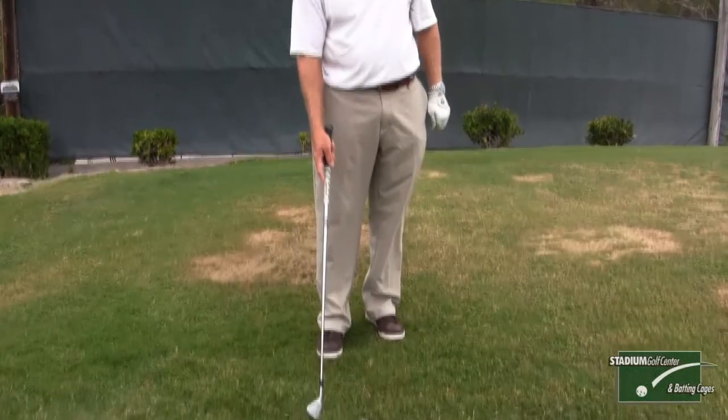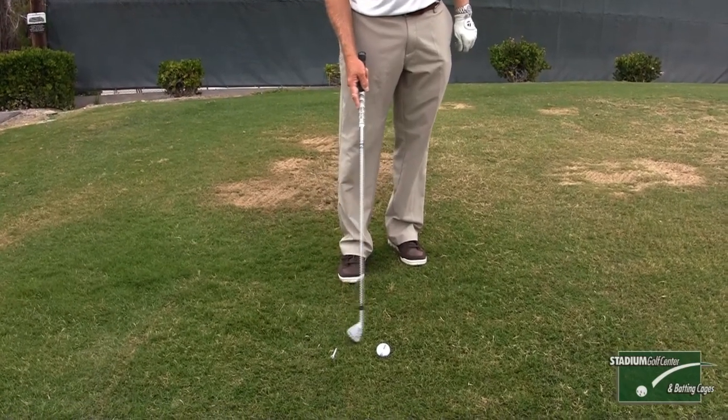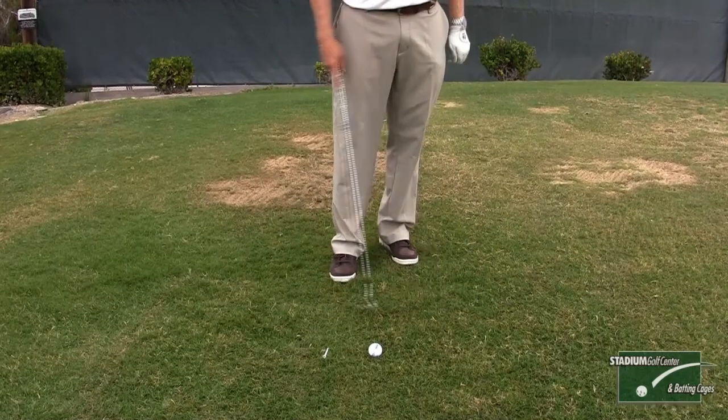If you hit the tee before impact, then you're going to be hitting a fat shot. And if you come out too high after impact instead of staying low after impact, you're going to hit a thin shot.